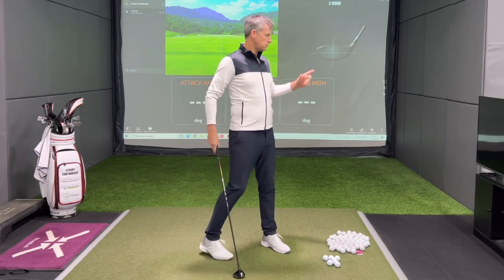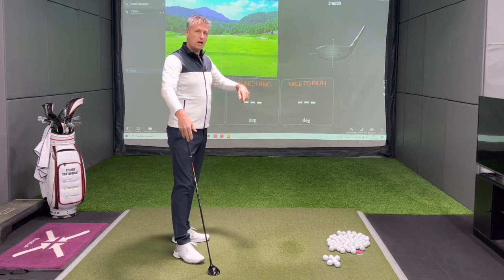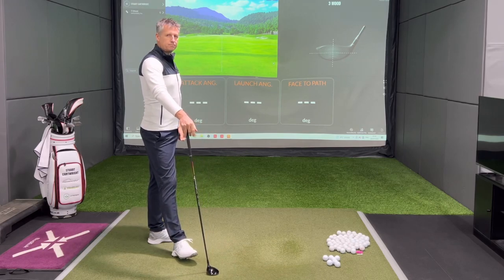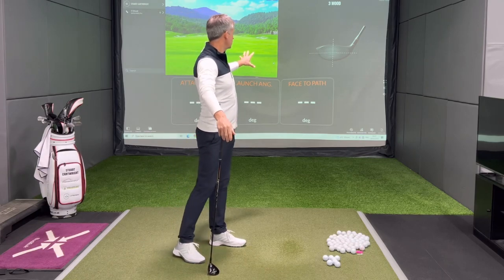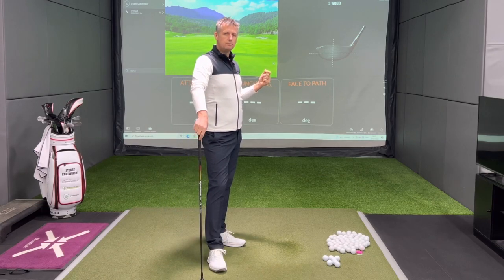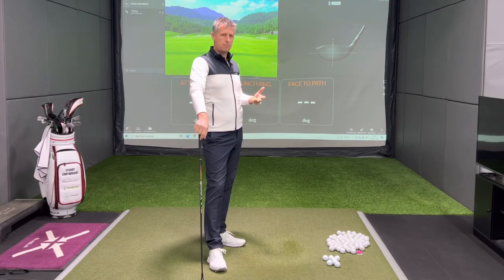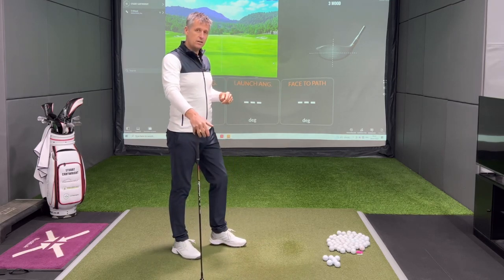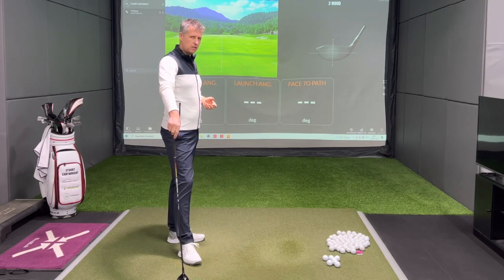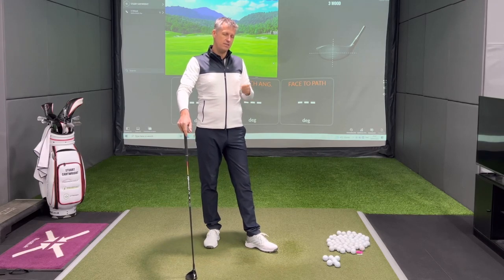I want to talk about three wood off of the ground. What I've got on screen today is attack angle, launch angle, face-to-path value, the strike locator, and of course where the ball goes. These three ingredients — attack angle, launch angle, face-to-path — will give you insight into how your golf ball will take off, the flight it has, and the contact you get. In conjunction with the strike locator, gear effect influences the spin and the curvature on the golf ball.